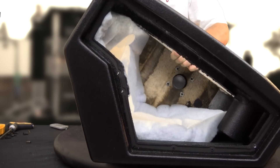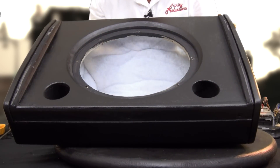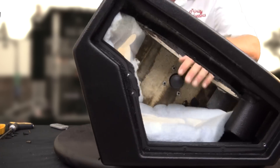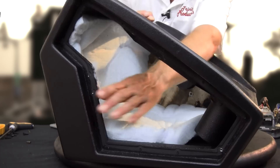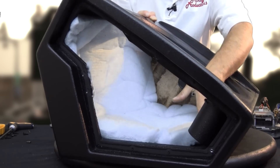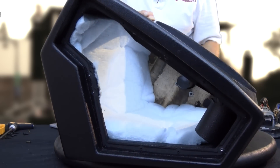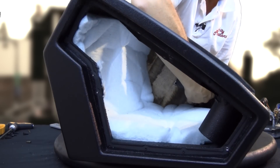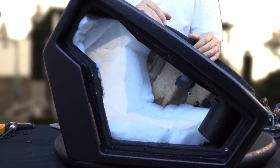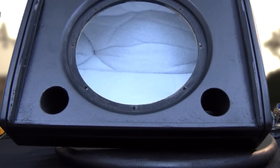Looking inside the box, the construction is all multi-layered birch and they've done a very good job with the bracing inside, really beefing up this cabinet. The port tubes are plastic, not cardboard as found in cheaper speakers. All the batting inside is stapled in so it's not going anywhere. The pole cup is aluminum, secured with threaded inserts that sandwich it between two pieces of wood in the cabinet — done very nicely. Without the components, the cabinet itself is probably 12 to 15 pounds.